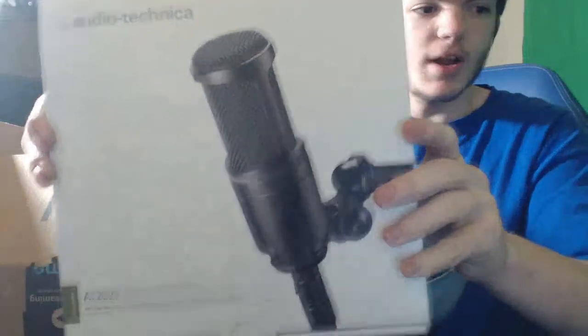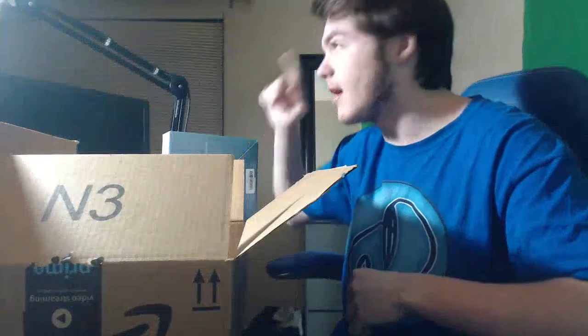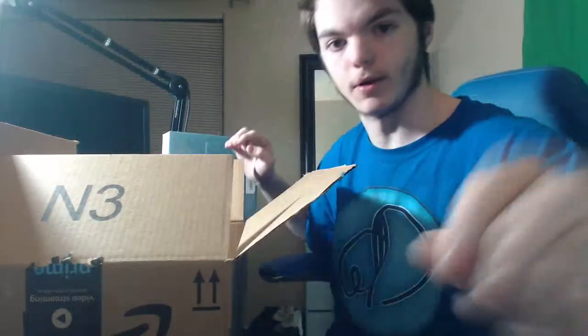Alright, awesome. So yeah guys, here's the microphone, the one I've been wanting for a long time. And actually, I think I'll install the mic on video here. I'm going to angle it up a little bit just so you can see me. We'll toss this down there.